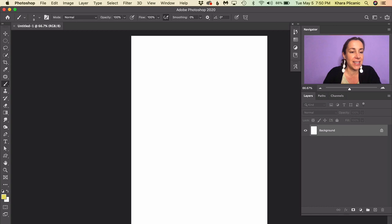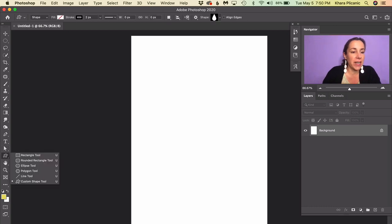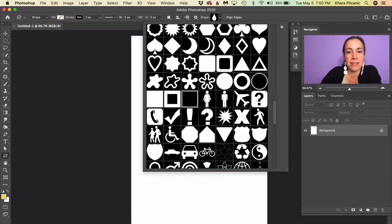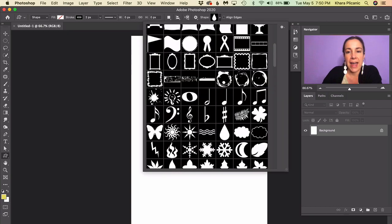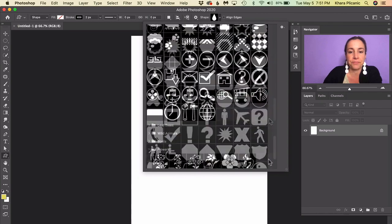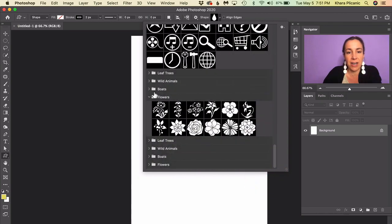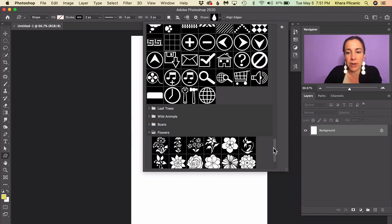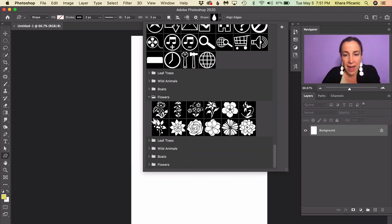Here is the trick: come over to the toolbar and find the Custom Shape tool. Once selected, click the drop-down in the control panel and scroll to the bottom — you'll see folders with different shapes. One of them is called Flowers, so twirl that open. The one I used in my example is this one right here, but you can use whatever you want.